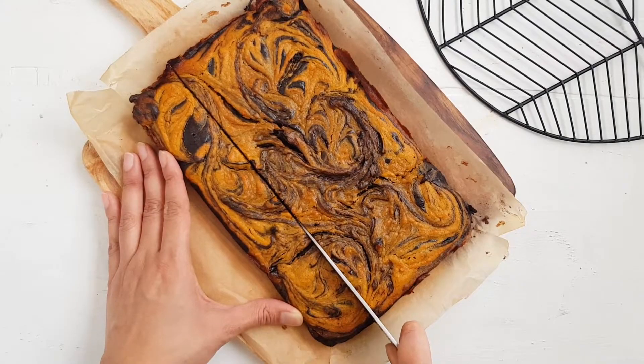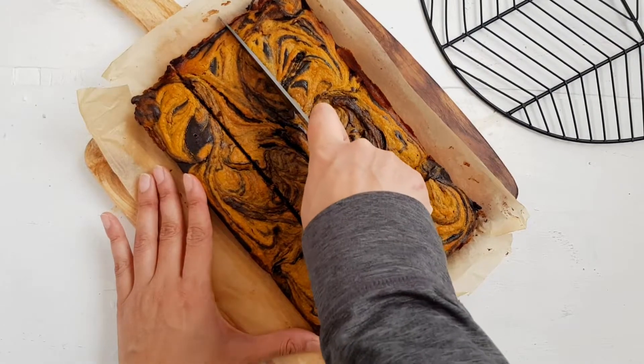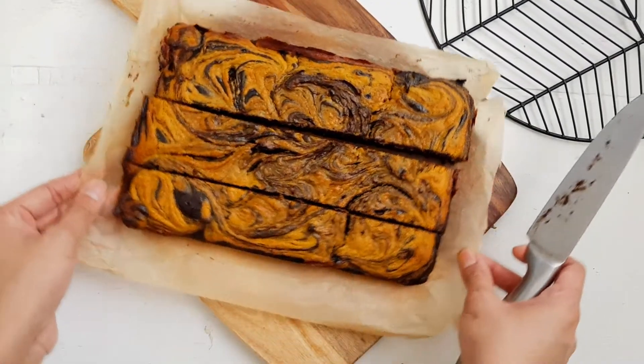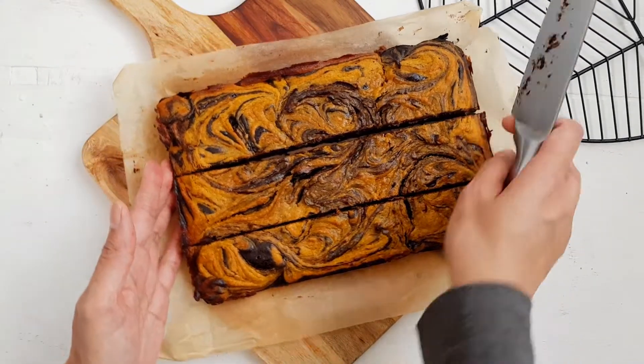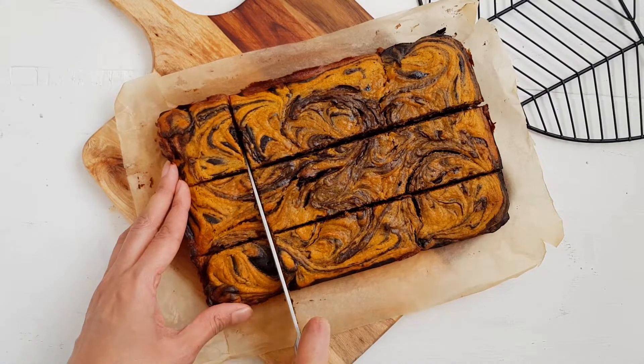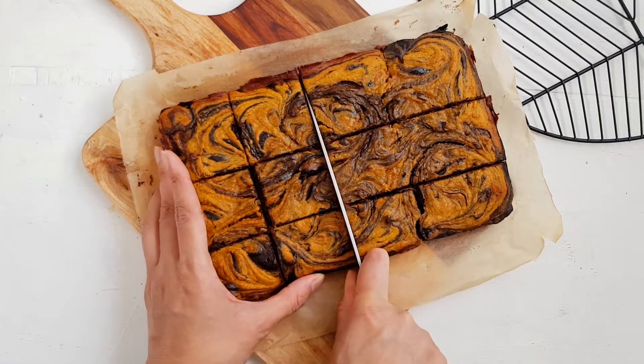I'm going to put the lid on my finger. I'll put it on my finger. This is a bit of a little bit, but I'm going to put the lid on my finger.